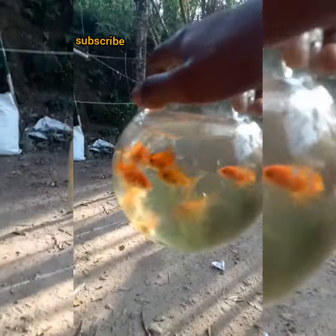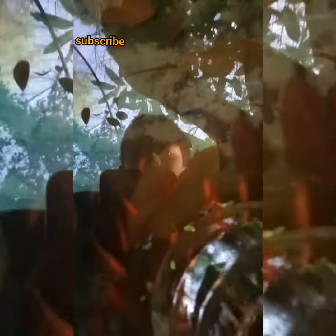I will put the goldfish in the pot. I am going to put the goldfish in the pot — there is a fighter fish. Now we will get rid of it.